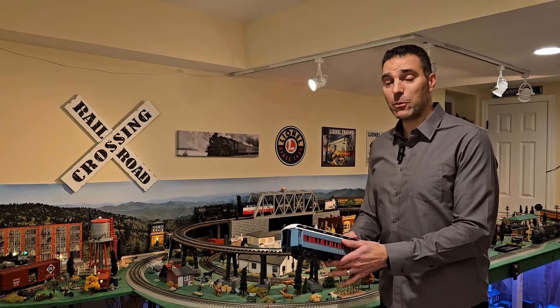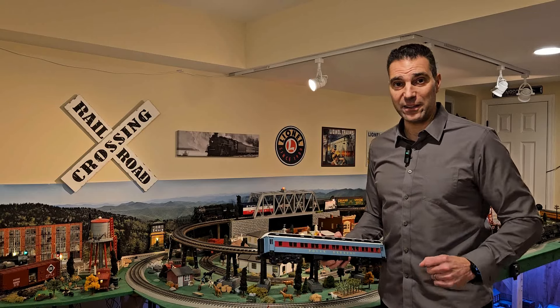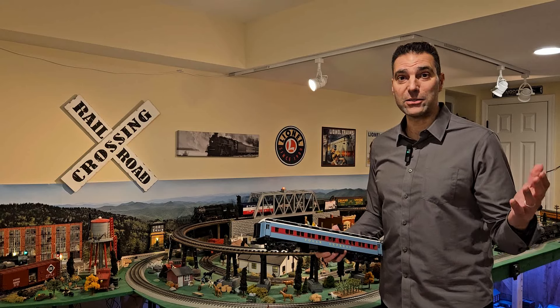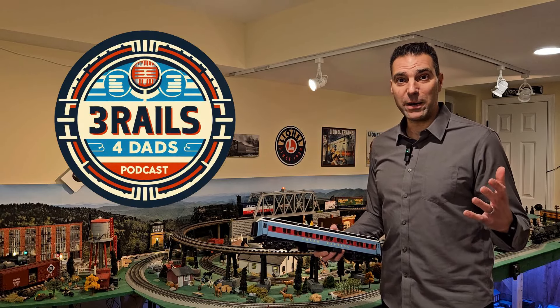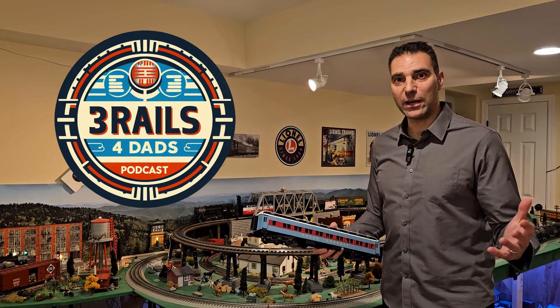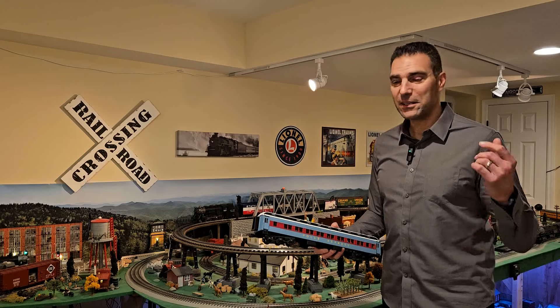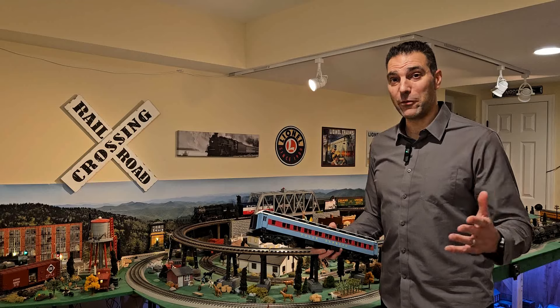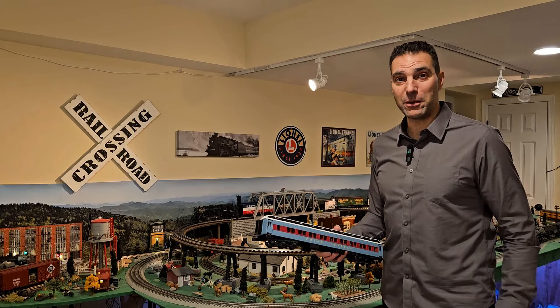And then the 2024 Volume 1 catalog came out. In case you haven't seen it, please check out our Three Rails, Four Dads YouTube podcast — it's myself, Raised Trains, Datafide, and Dell Hudson. We go through the catalog. It's our first episode of a series; we're going to do one every month and we've got another one coming up later this month.